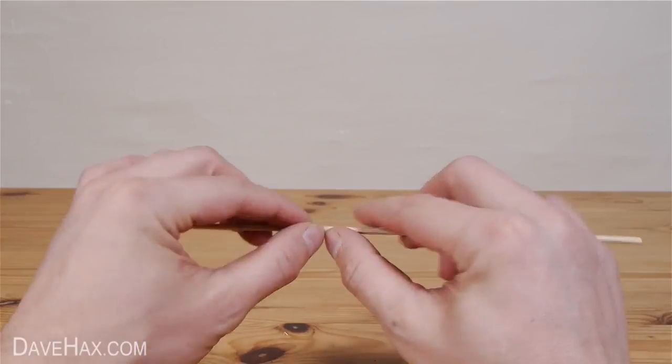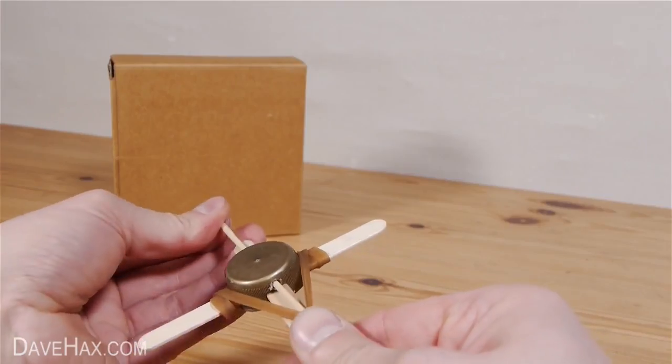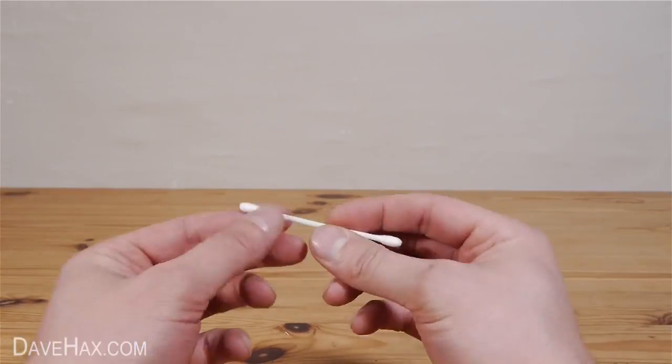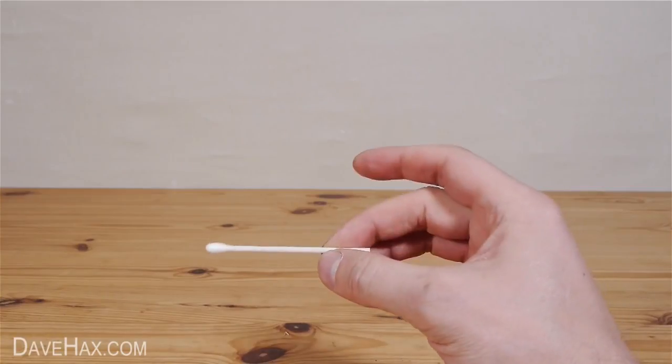If you want to make a more substantial arrow, try using a wooden skewer. Or for a more child-friendly arrow, take a cotton bud and remove the cotton from one end.